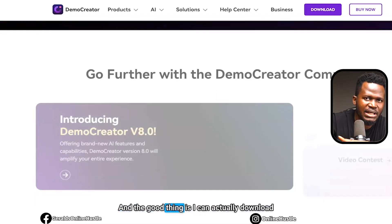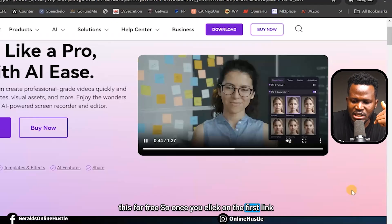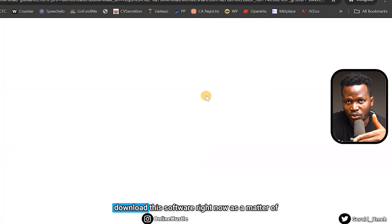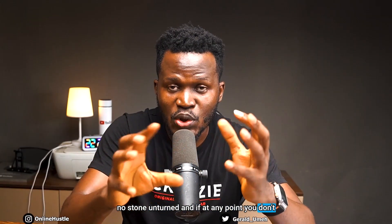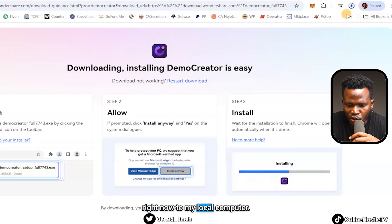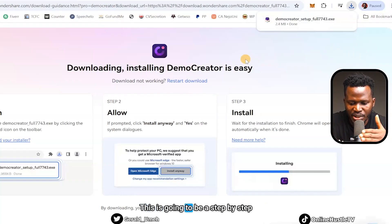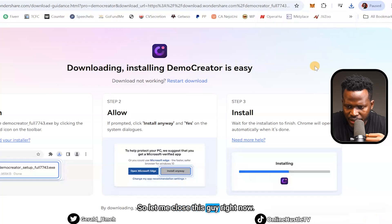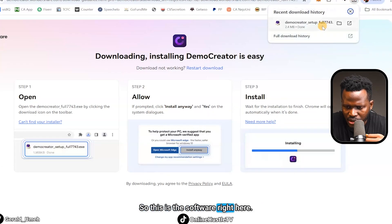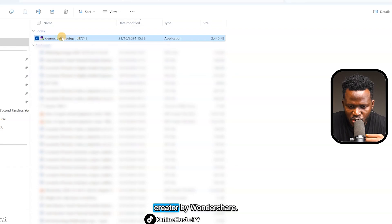This screen recorder comes packed with a whole lot of features and the good thing is you can actually download it for free. Once you click the first link in my video description it brings you to this interface — just hit download. I'm going to guide you step by step, so stay with me. The software is being downloaded right now, we're going to install it together. I'll open the folder where it's saved — this is DemoCreator by Wondershare right here.